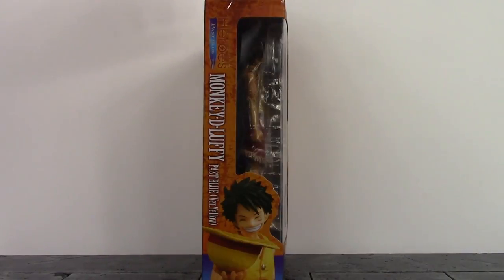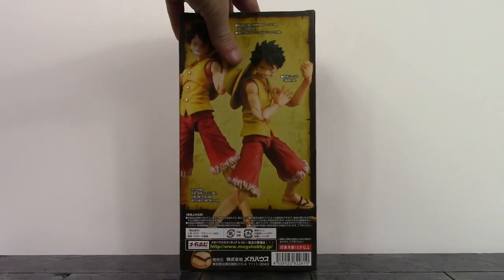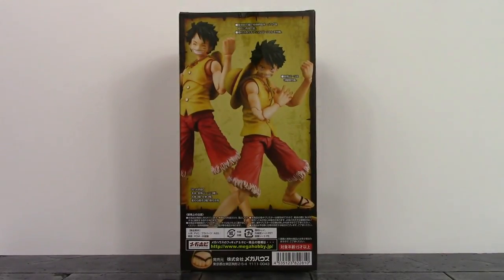On one side of the box it looks pretty nice, and then here is the other side of the box. The back just shows a couple of poses you can get the figure into, but we don't really see any of the accessories. Anyway, that is the packaging — let's get this figure open to take a closer look at one of my favorite characters of all time.